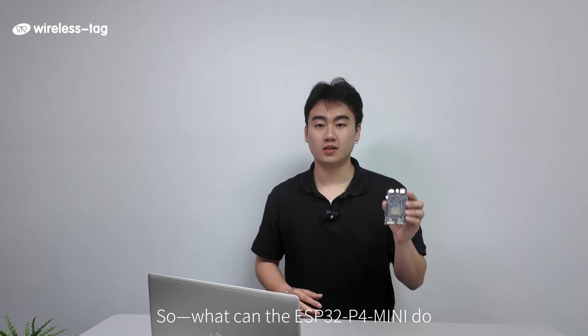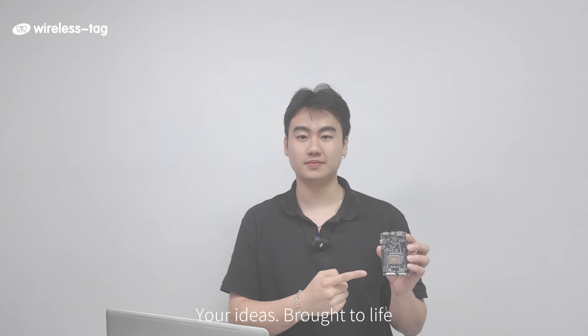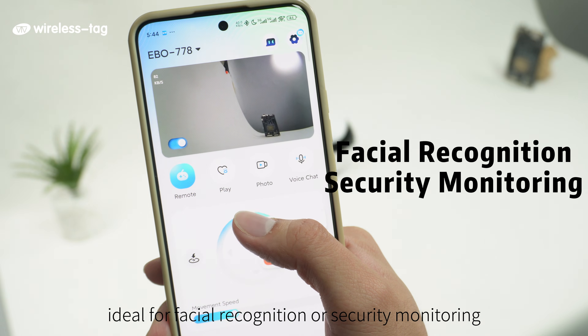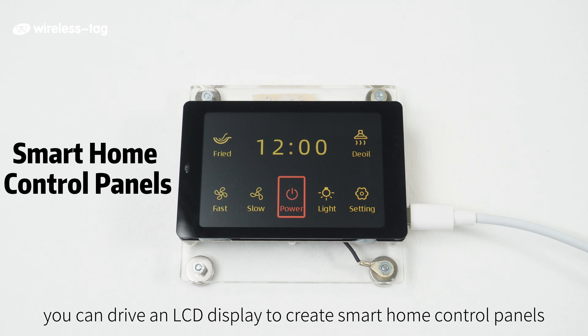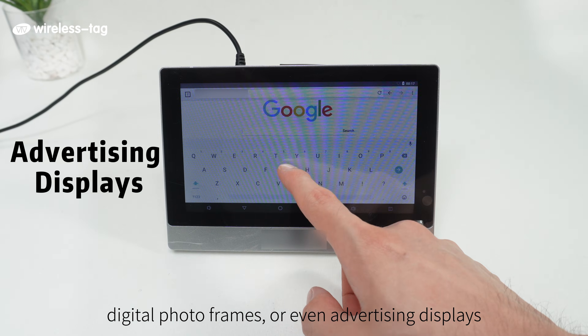So, what can the ESP32 P4 Mini do? Your ideas brought to life. It supports 45 programmable GPIOs. With MIPI CSI, you can connect an HD camera — ideal for facial recognition or security monitoring. With MIPI DSI, you can drive an LCD display to create small home control panels, digital photo frames, or even advertising displays.